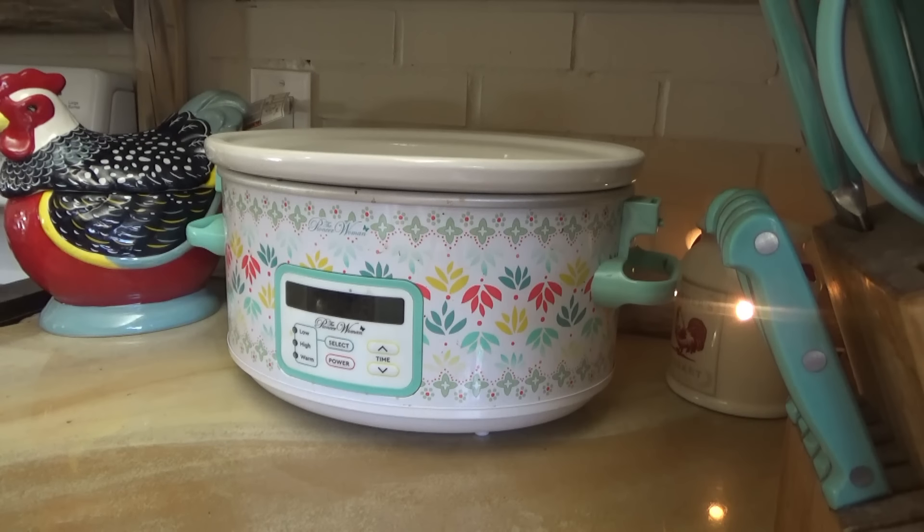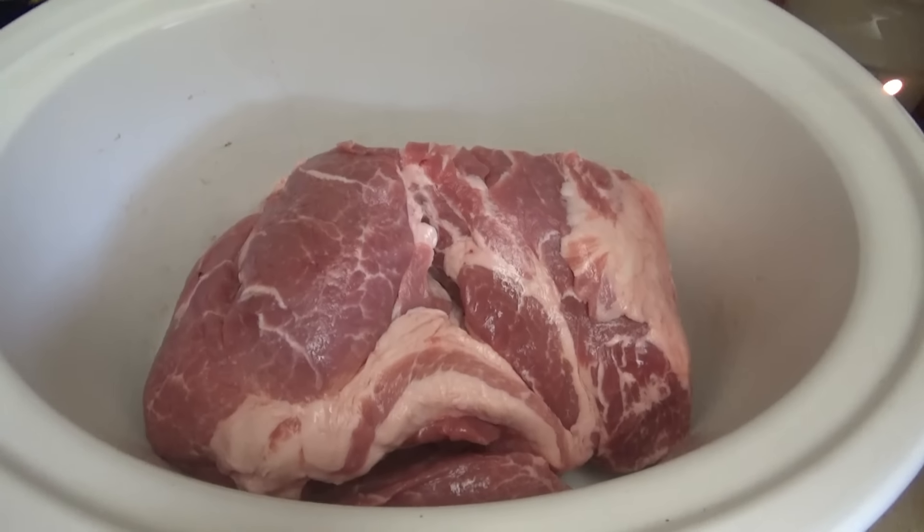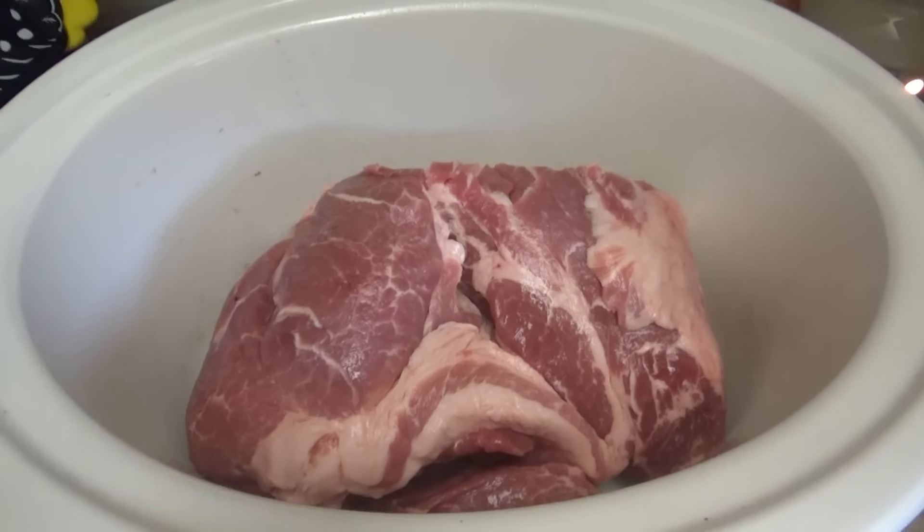Now this one, I might be able to cut it in half — it is very big. This is almost seven pounds. I think we're going to cut it in half and put half of it in the freezer because I don't think it's going to fit in the slow cooker anyway. I'm going to freeze a little less than half, but it'll still be about a three pound pork shoulder. I already got the slow cooker sprayed. Yeah, I definitely would not have been able to fit all that in here.